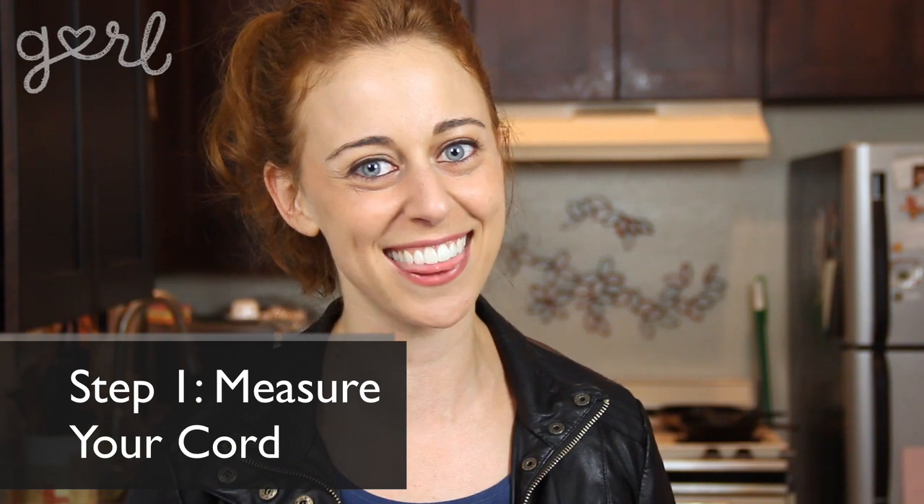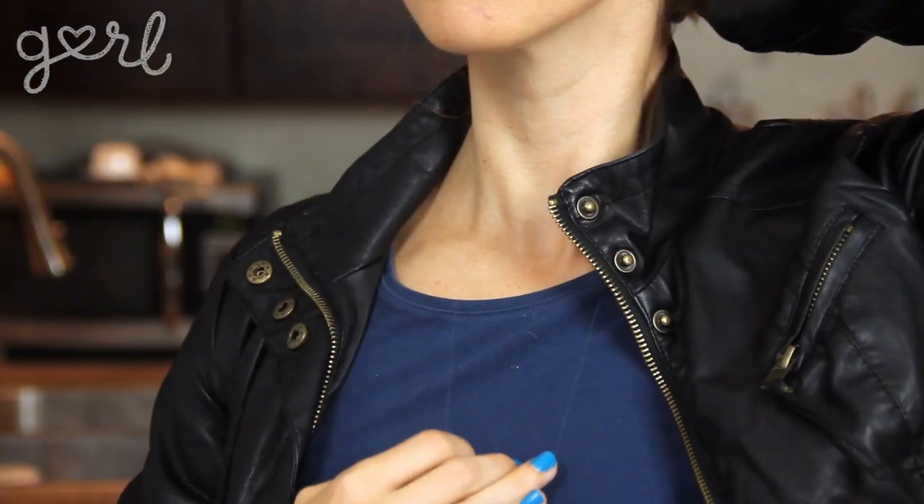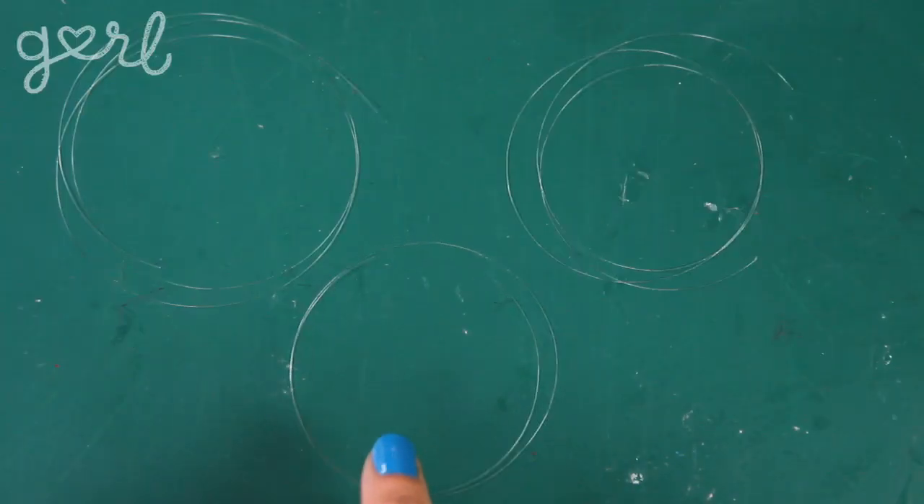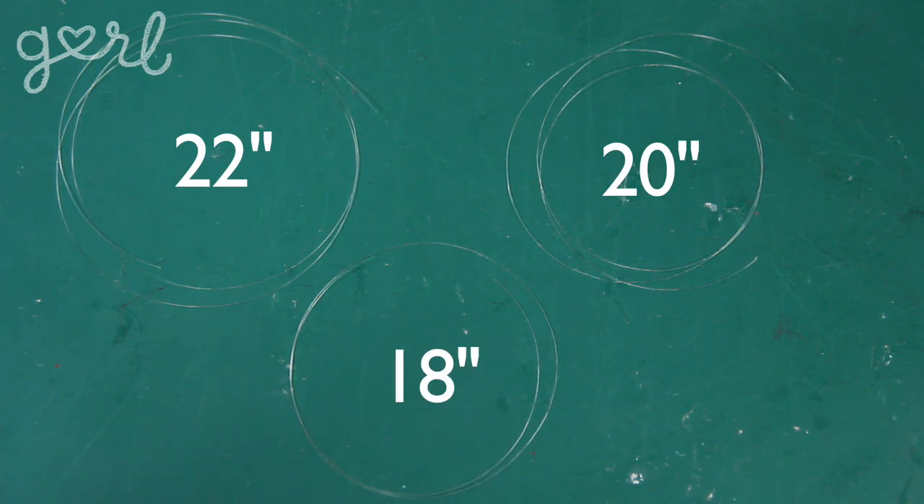Step one. The first step is to measure your cord to your desired length. Simply wrap the cord around your neck and over your chest to get a rough estimate. I want my necklace to have three tiers, so I made my cords a little bit shorter each time. I ended up with strands that were 22, 20, and 18 inches long.